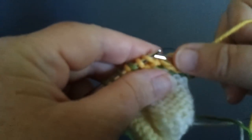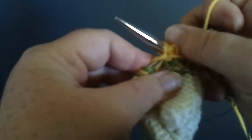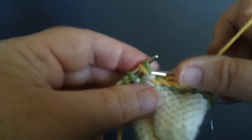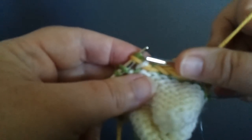So just pretend I made another stitch in that direction there, which I did not do. Purl all the way to the stitch that you've made. And you can see you have two stitches through one collar stitch.